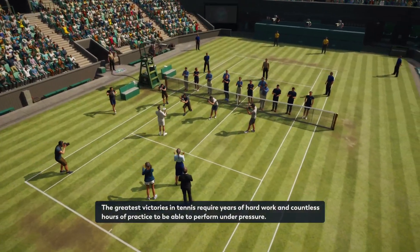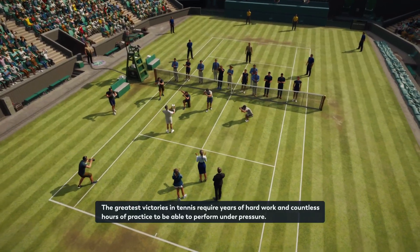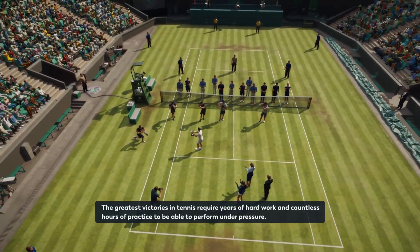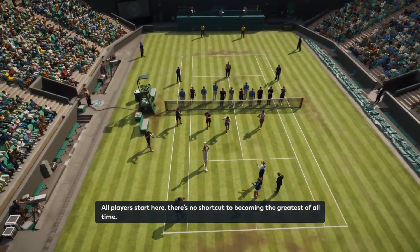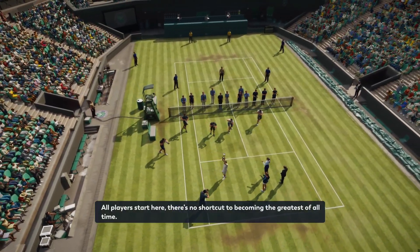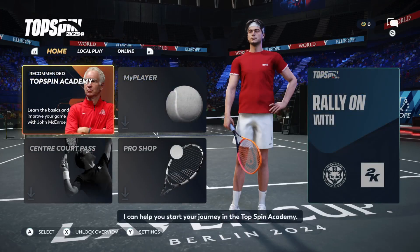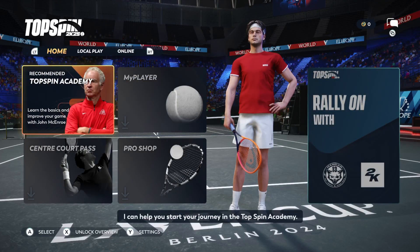The greatest victories in tennis require years of hard work and countless hours of practice to be able to perform under pressure. All players start here. There's no shortcut to becoming the greatest of all time. I can help you start your journey in the Top Spin Academy.